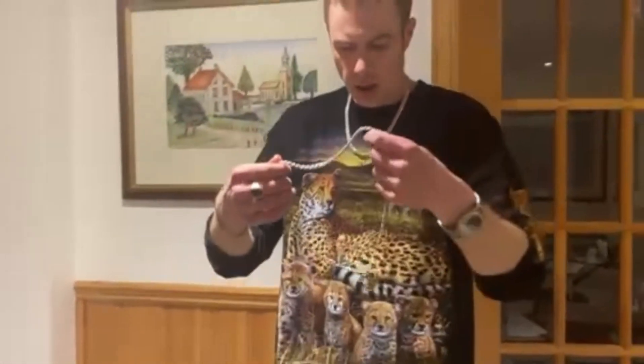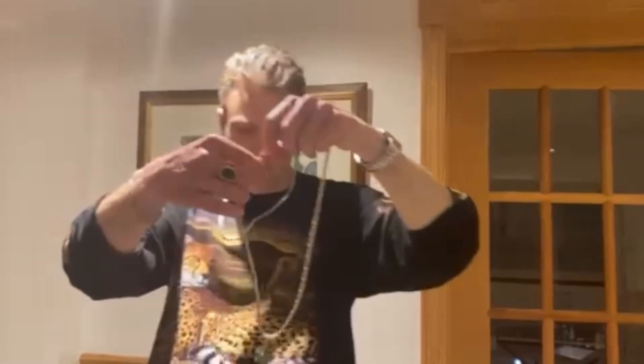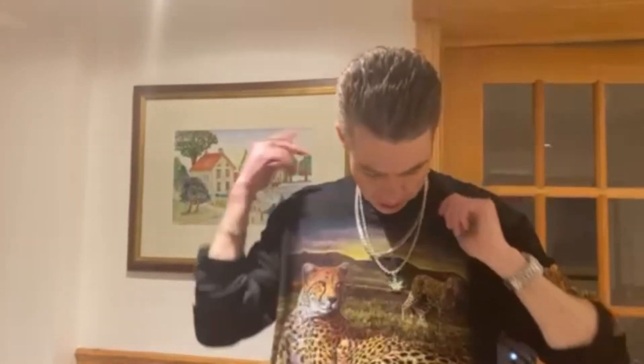I really enjoy Harlem Bling products and they do an excellent job. They actually have another cannabis leaf pendant that's completely iced out, but I made the decision to get this one. I really think it's nice with the green enamel.